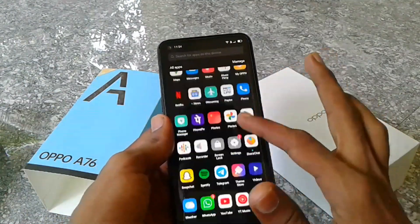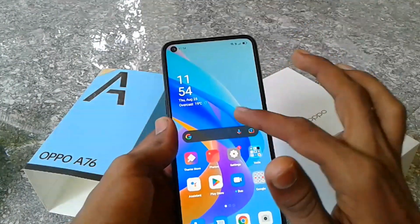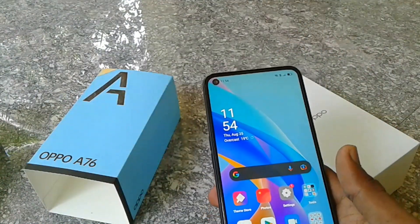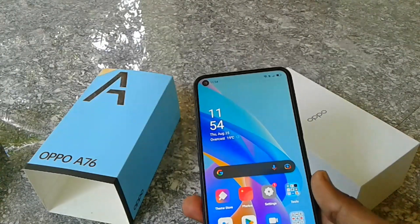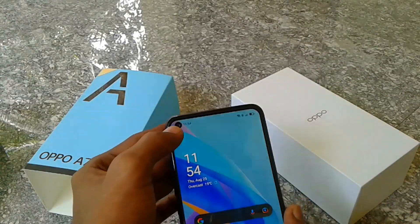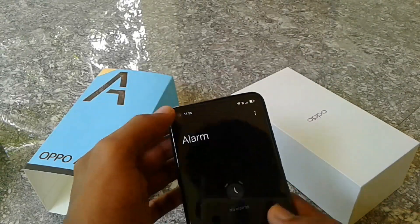This is a smooth display. It is an IPS LCD display with a 6.56 inch screen size. There is a small punch hole camera at the front.